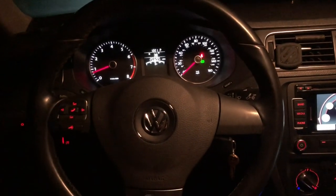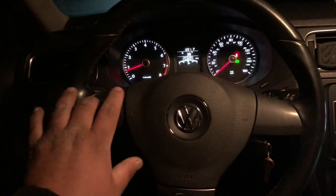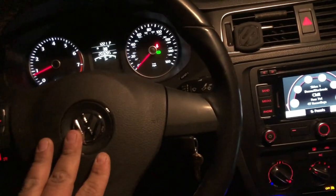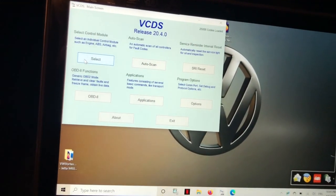Now everything is back together as you can see, but the buttons don't work and neither does the horn because it still needs to be coded with VCDS. So nothing is working yet — only the lights are on. Alright, let's go into VCDS.